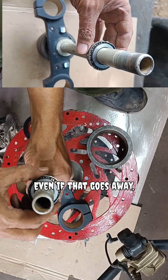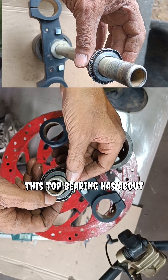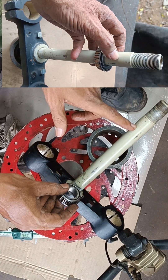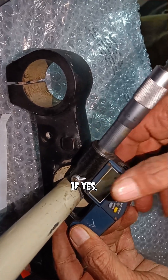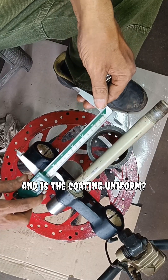Another question: this top bearing has about 5 microns of radial play. Can this much play be allowed in this area? And another important question — have you powder coated this surface? If yes, how many microns is the coating, and is the coating uniform?